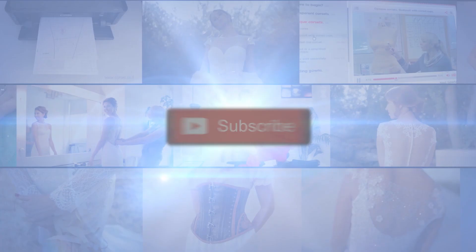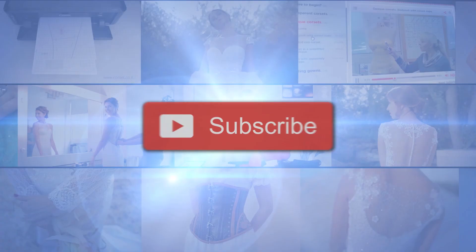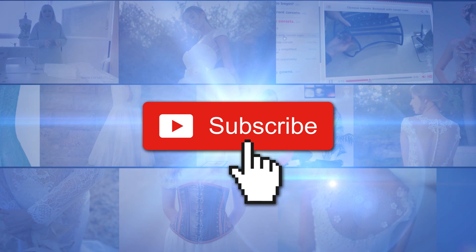If you are into sewing, be sure to subscribe and ring the bell to get notified about our latest videos.